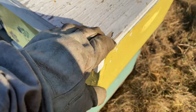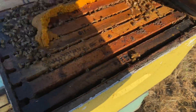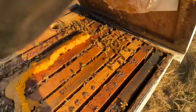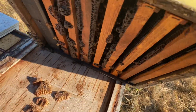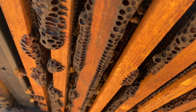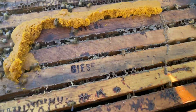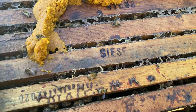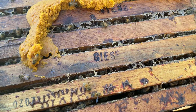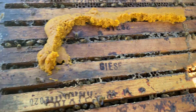I've also got this one, which was another double that's down to a single box of bees. You can see I put some pollen sub in here from last time. There's probably about four or five frames of bees. Same thing — otherwise healthy, just probably went and superseded the queen or maybe it was a late swarm. Whatever the case, they are what they are.